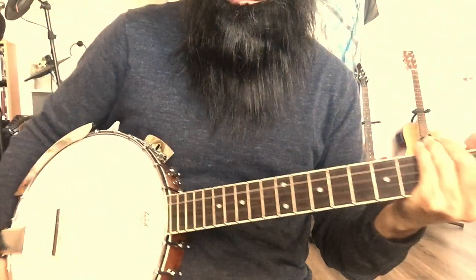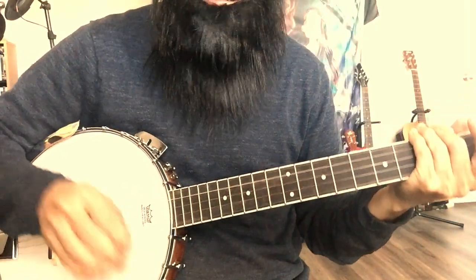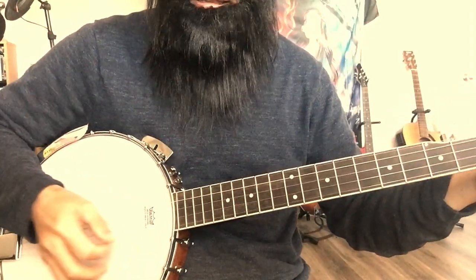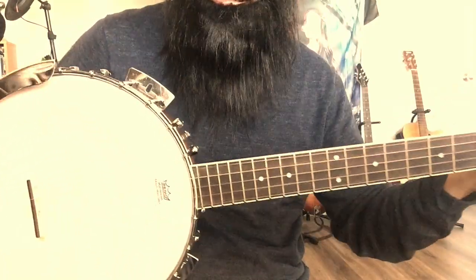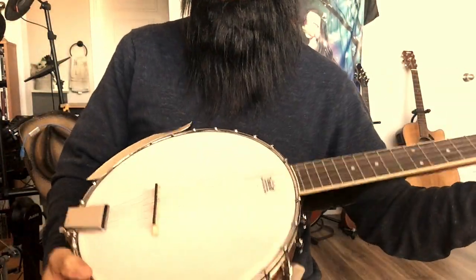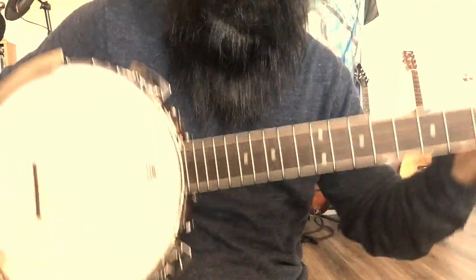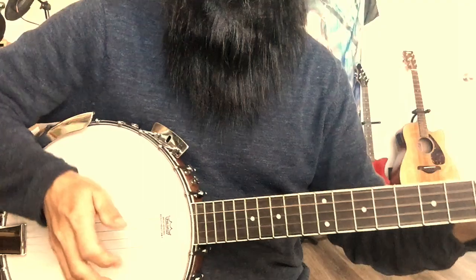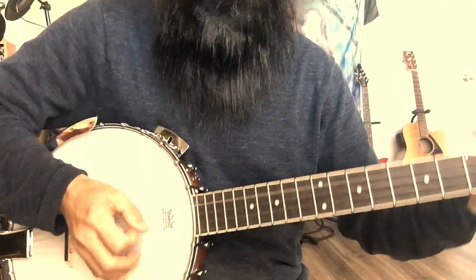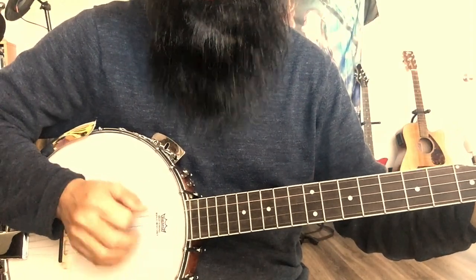But when I record, I play more sideways — like a guitar player, more straight and upright. Not lying on my stomach, but more at a 90-degree angle like this. Because the position changes, I keep missing the strings when I'm strumming.